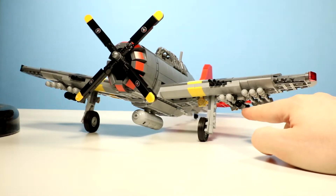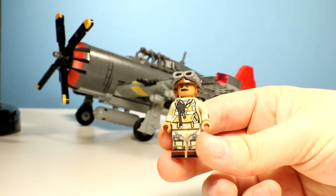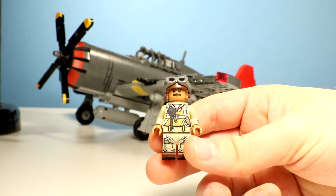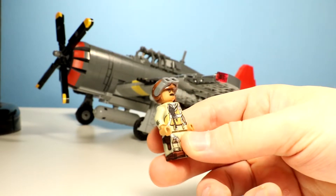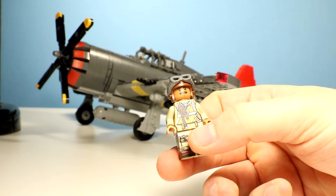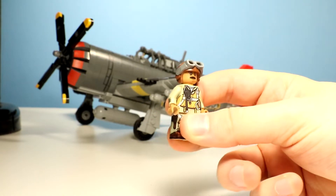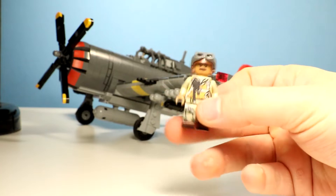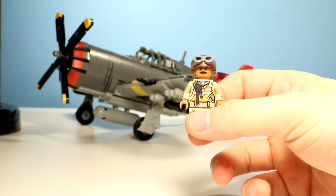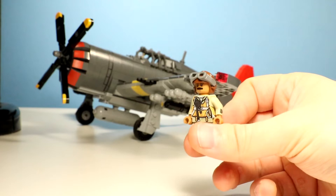It also comes with rockets, a bomb, and a custom minifigure. Here's the custom minifigure that comes with the kit — obviously he is African-American. This kit was released with their wave of African-American-themed World War II kits in February, which is Black History Month, so he has the appropriate skin color. It's really cool, and I think that wave they did was really cool.